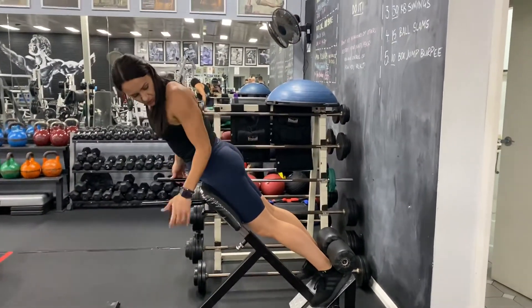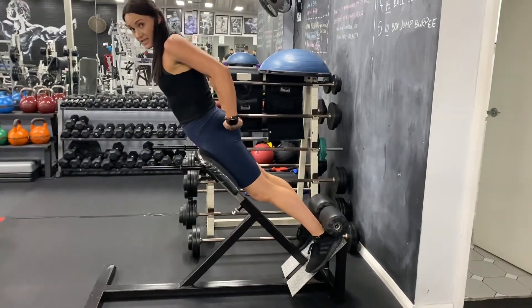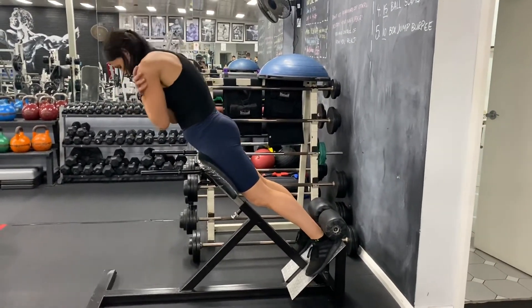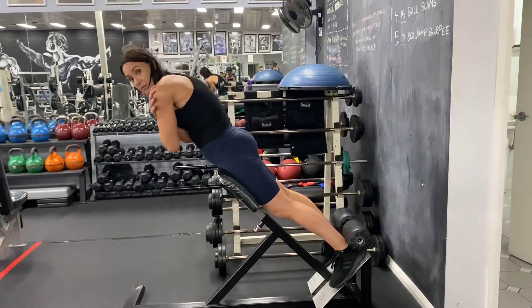So now I'm in a good position. The next thing I want to do is just turn my toes out slightly. From here, squeeze the butt and then you're going to round your upper back. This is the starting and the end position.